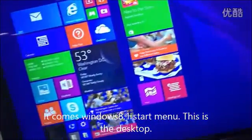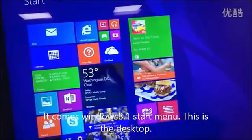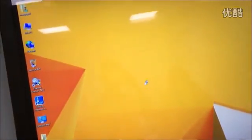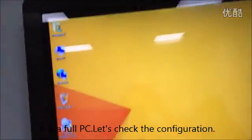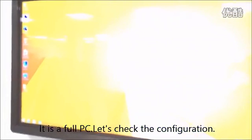It comes up with the Windows 8.1 style menu. It is 4K compatible. And now let's see the configuration and specification of it.